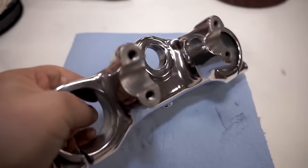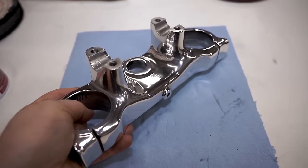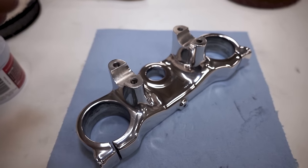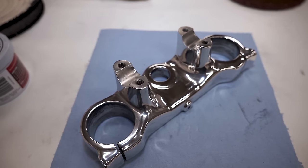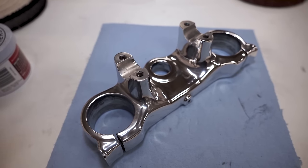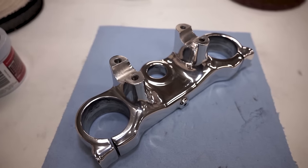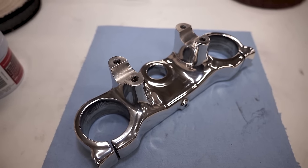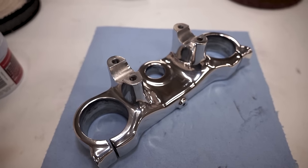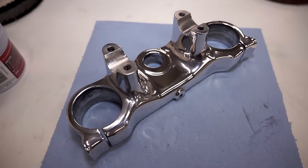We're all done buffing — man this thing looks freaking sweet. Not exactly my personal style to have something chrome like that, but for the sake of this project it was a ton of fun to bring you guys through the process of transforming an old crusty 25-year-old triple clamp into something like this. I'd recommend you guys pick up a set of pads and buffing wheels, whatever it is, and get your hands dirty — it's an absolute blast.